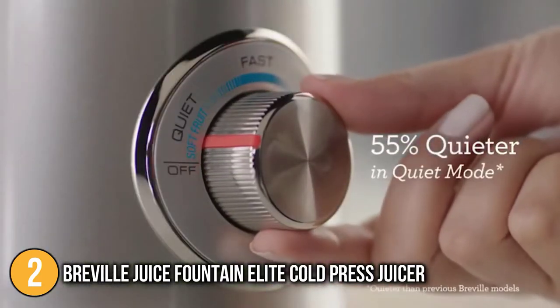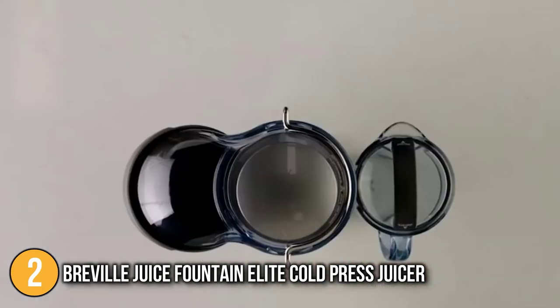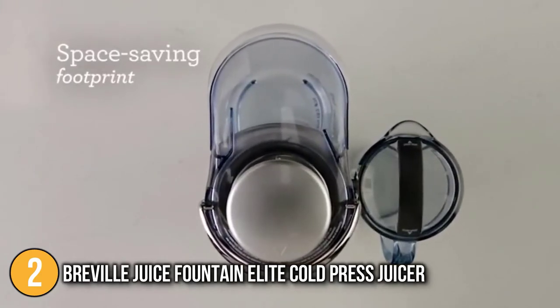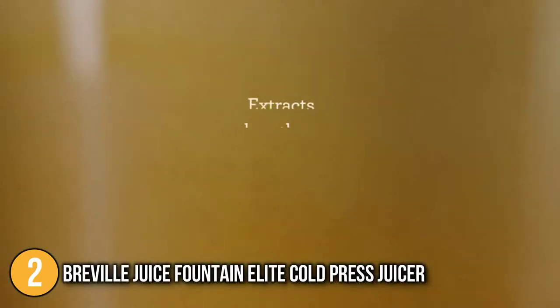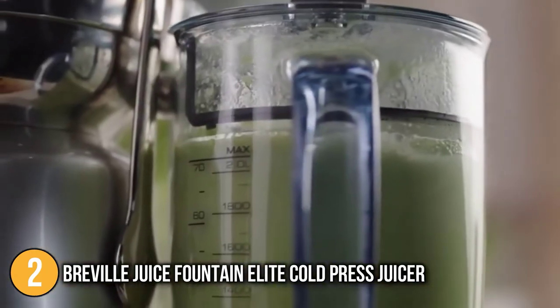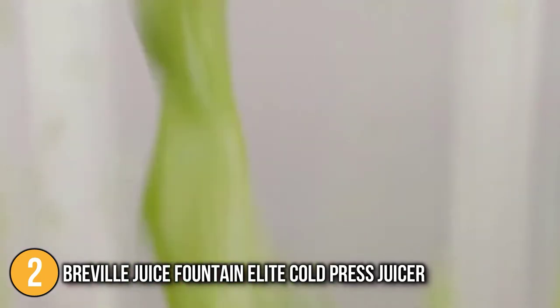Nonetheless, if you are very concerned about the whole process being cold-pressed, this juicer may not be the right fit for you. The size of the machine allows it to produce a super-sized 70 fluid ounces of juice. The extra-large jug, which is large enough for the whole family, captures the juice direct from the juicer and can be sealed and stored in the fridge to keep the juice fresh for up to three days.